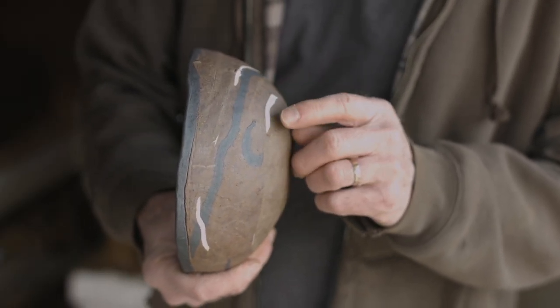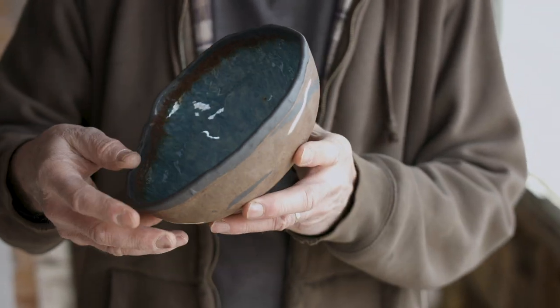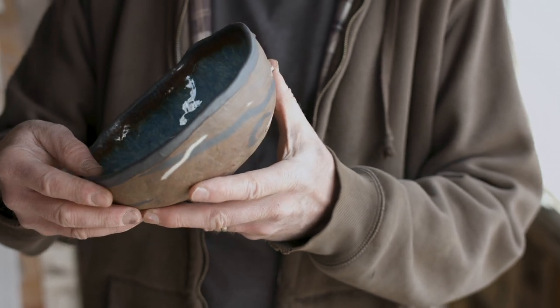I call this a magic bowl. It has a blue glaze on the interior. If you look closely, you see it's an unusual shape — it's not round. It's kind of heart-shaped because that was the shape of the squash that I made the mold from.